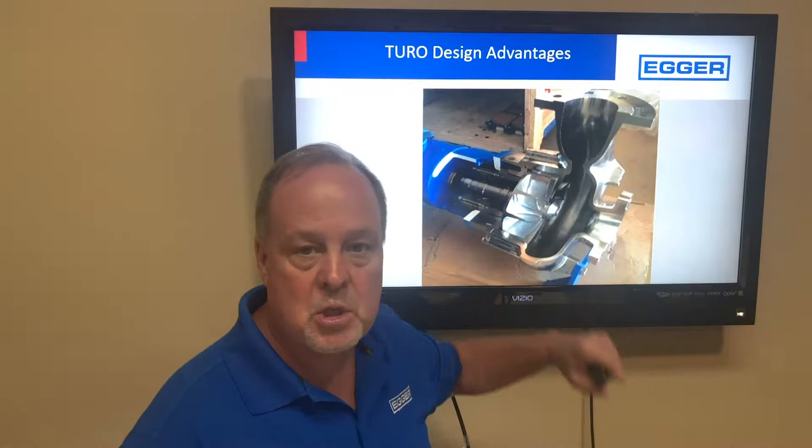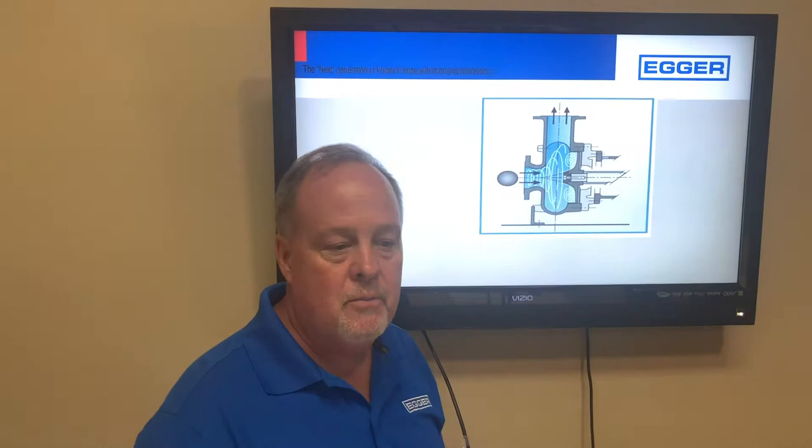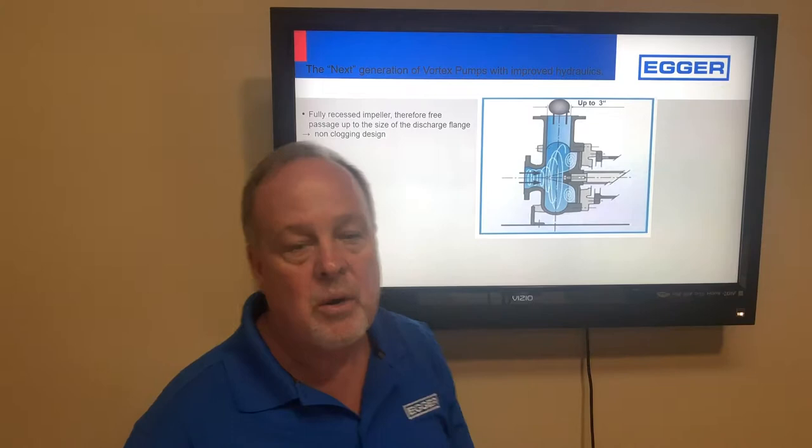This pump is a five-inch suction, four-inch discharge, and passes a full three-inch non-compressible solid. The impeller is fully recessed outside of the flow stream, so grit particles come in and get pumped out with minimal contact. That ball represents a three-inch solid, and you can see it progress through and pump out.